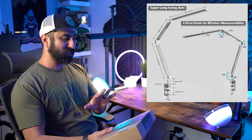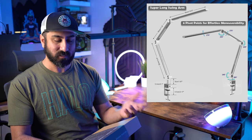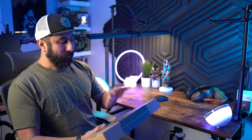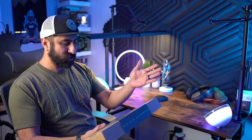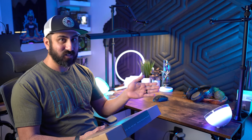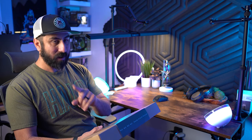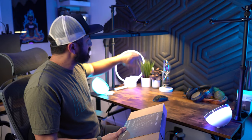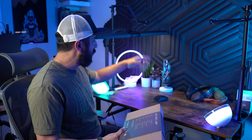It also gets brighter. So let me just cover the specs really quick, and then I'm going to get this thing set up and actually showcase all the different adjustments. So it's 18 watts of max power consumption, color temperature is going to go from 3000K to 5500K, 1600 lumens. As a comparison, this is 1200 lumens max, and I usually don't have it turned all the way up.